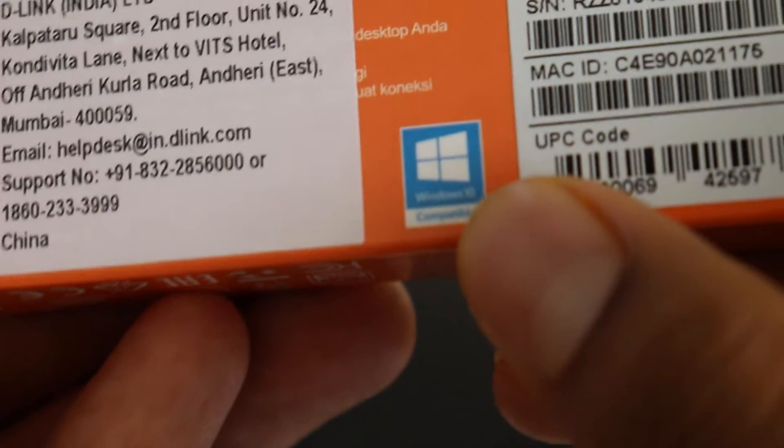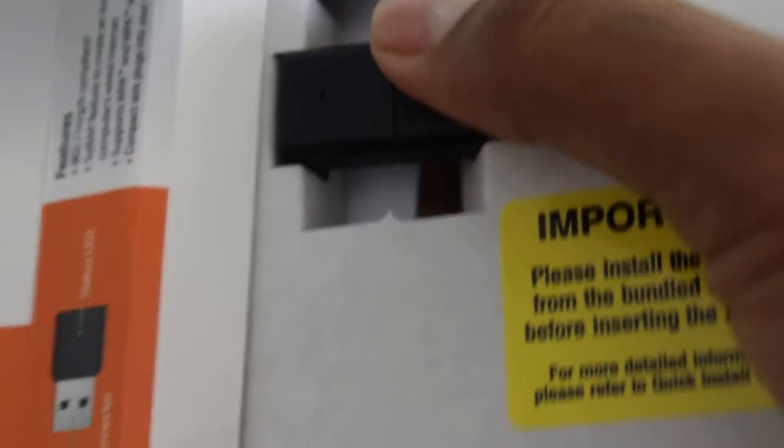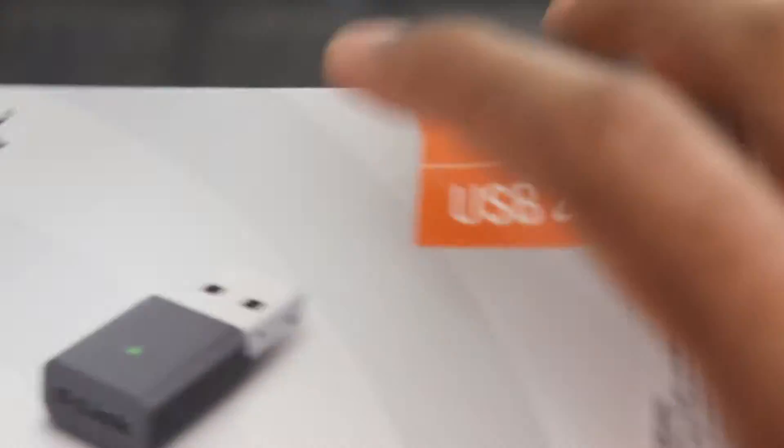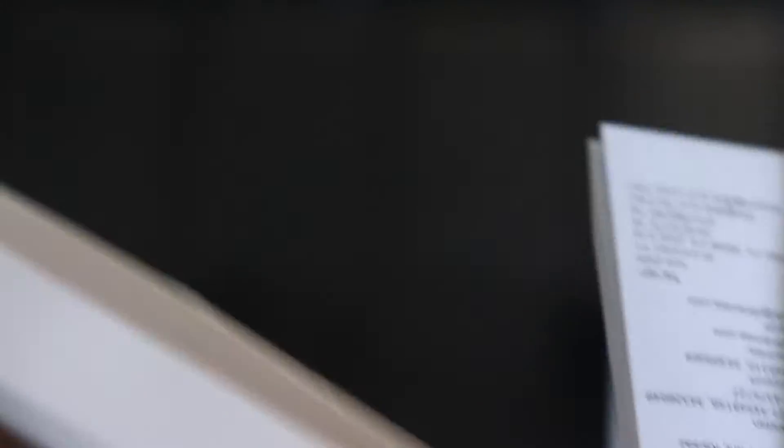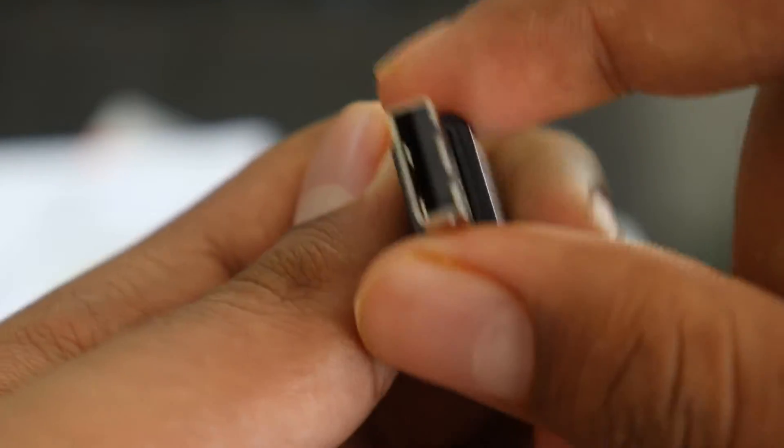We have Windows 10 compatible. I will open the box. If the box is used, you will add a CD. This box is used for user instructions. The box is used for a warranty card. Here is the product — it's a little bit closer to the USB. It's a USB 2.0 connector.